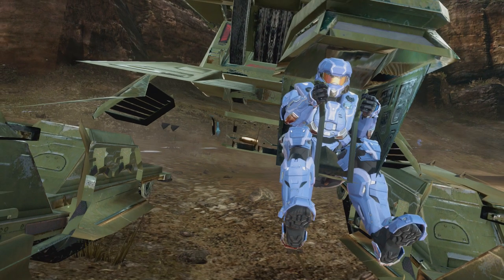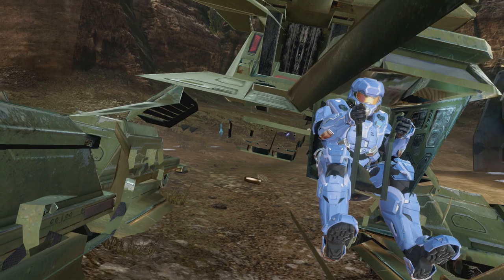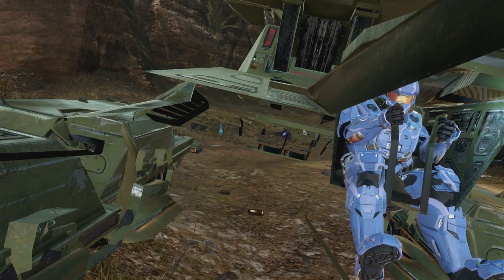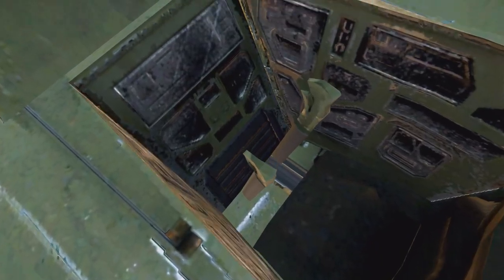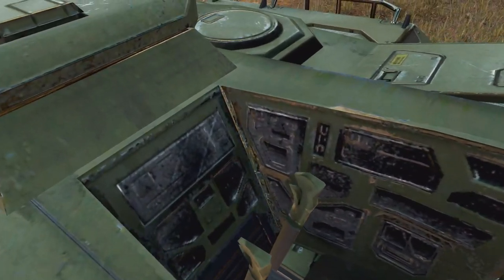Unfortunately, in the Halo Master Chief Collection, even after the update, I have still yet to play with scorpion tanks on Bloodline for Big Team Battle. I really hope they put it in, because these scorpion tanks are so much fun to use in Halo 2 Anniversary.